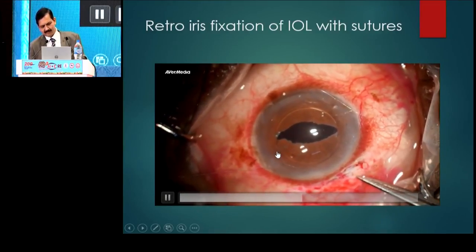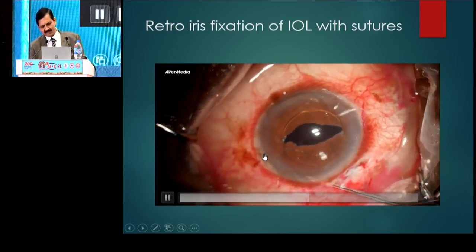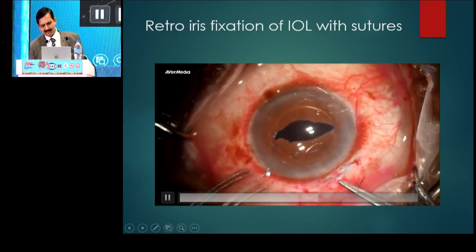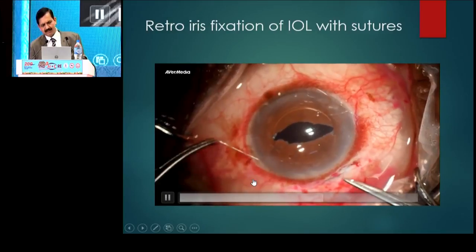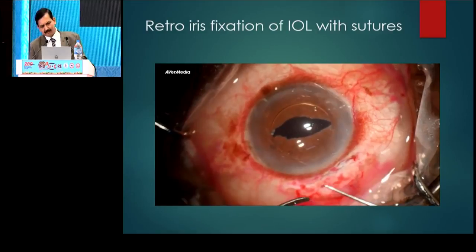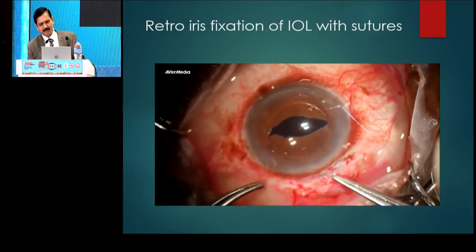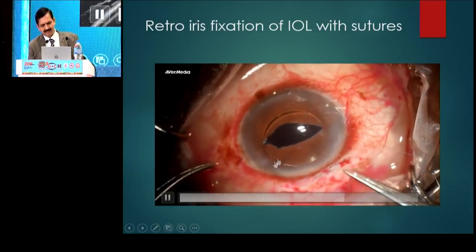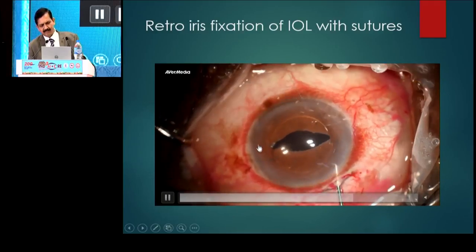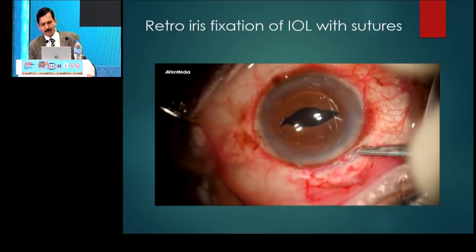Now a three clockwise knot is placed. As you pull this suture, the knot slips in. You don't have to take an instrument inside. The loop is taken again out and another single knot is placed. Like that, about three to four times you'll have to do it till you get a firm secure knot. You can see a fold on the IRIS at this place and the same thing is repeated on the other side. I am using 10-0 proline here.